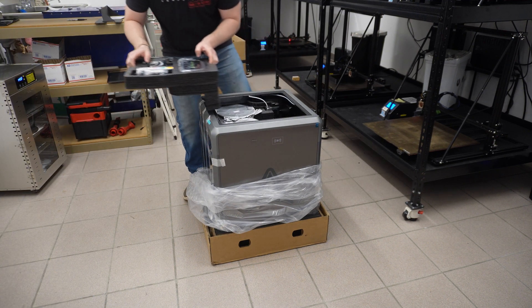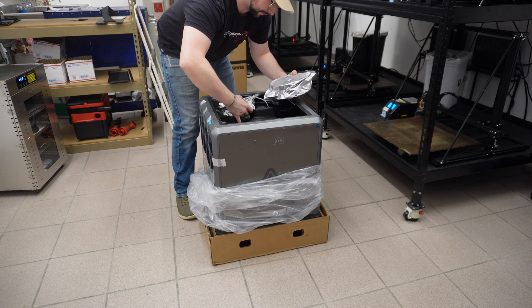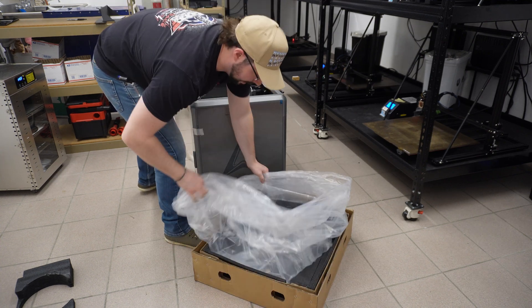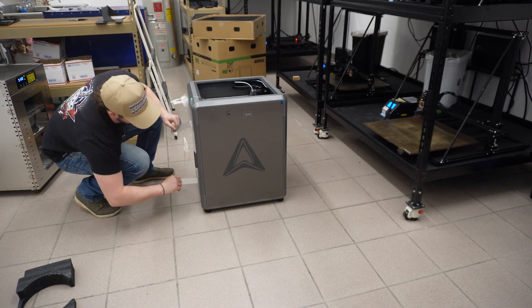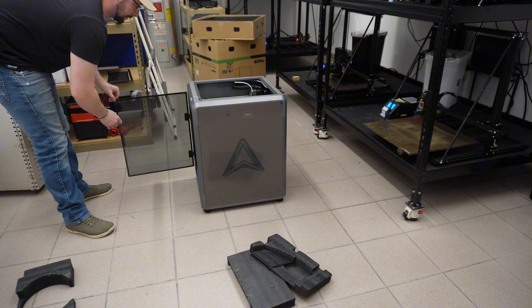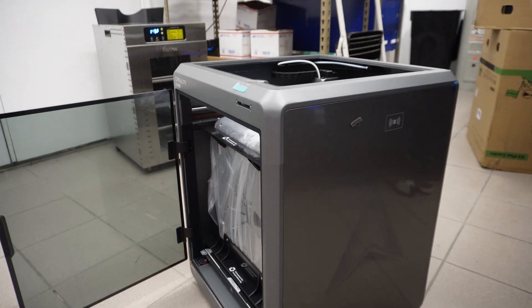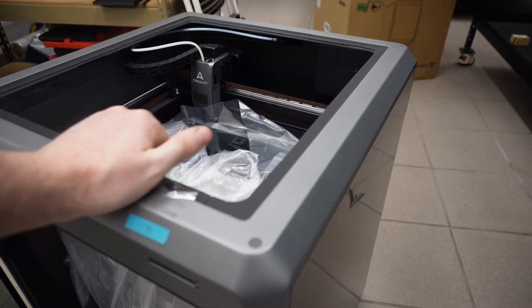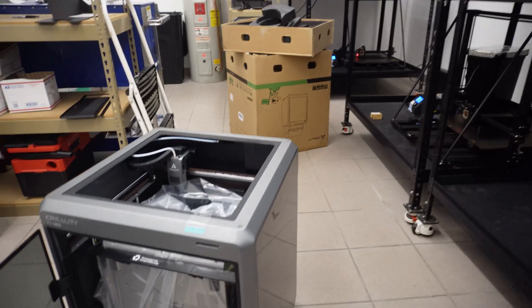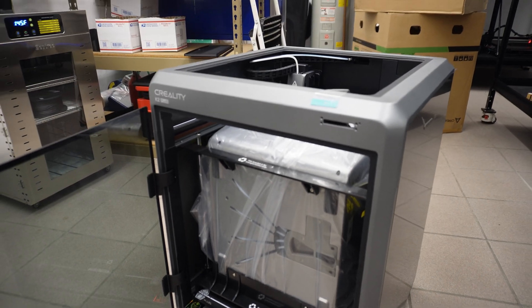You get a couple spools of filament to start you off with. I do have to say, this is a lot heavier than the typical Creality printer. We also got this thing with the CFS, so to my understanding it is bolted in, so we'll have to get those little fasteners out. I'm pretty impressed with this chassis — it's a hell of a lot better than the old aluminum extrusions like you'd find on these machines. I'm pretty happy seeing that these printer manufacturers are going to a more actual chassis design specific to the printer instead of these universal hobbyist solutions.